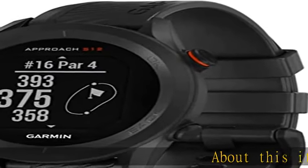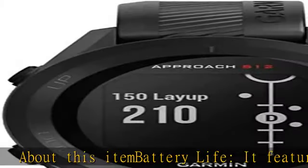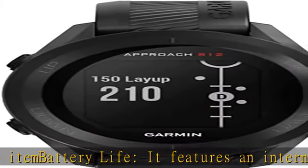About this item — battery life. It features an internal rechargeable battery that provides up to 30 hours in GPS mode.